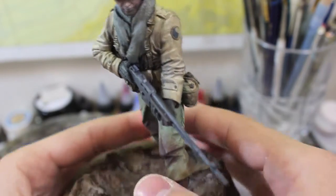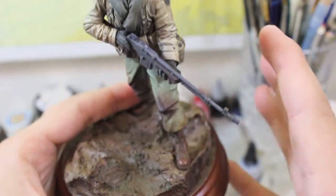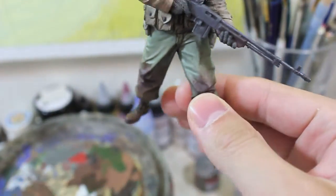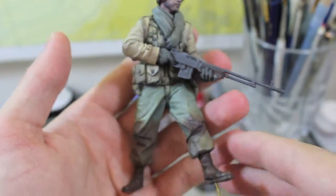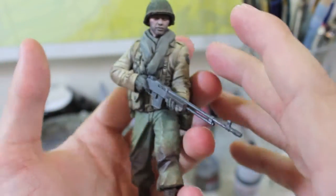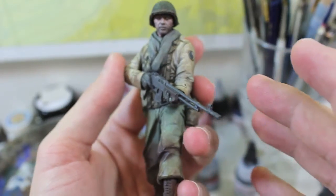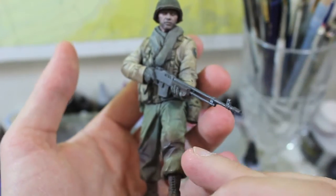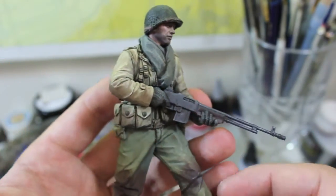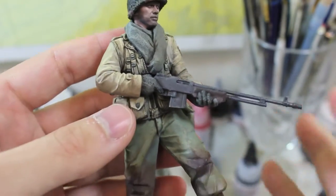So here he is, he's on the base, he's all ready to go. Let's take him off that. I wanted to show off a couple of little things that culminated to take the figure from where he was a week ago, which was two-toned basically — the trousers and the jacket were green and beige, and it looked really dull.